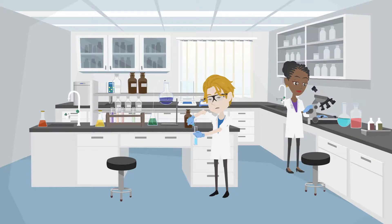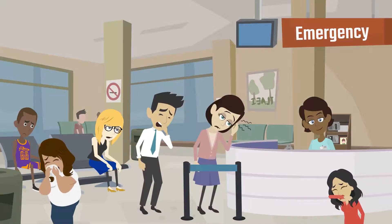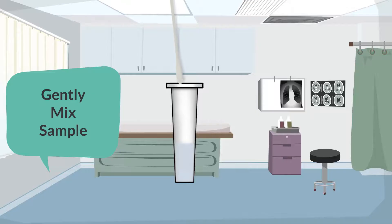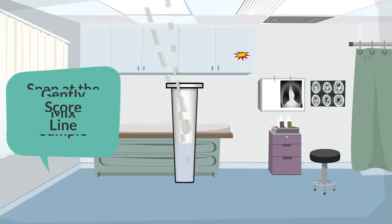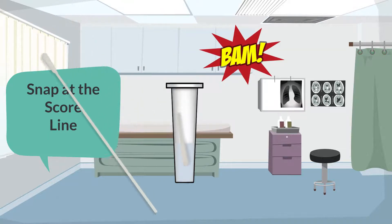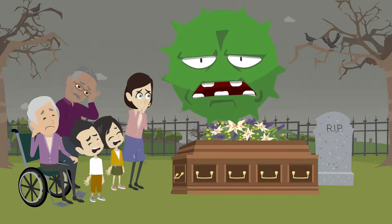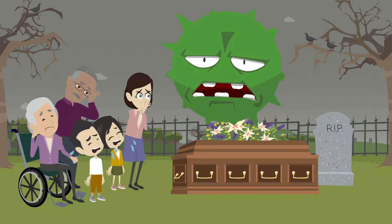Self-sampling under observation also allows a single healthcare provider to sample several patients at once, increasing testing efficiency. The next step is to gently mix the sample swab in the bottle fluid. After mixing, the swab head should be snapped off and left inside the bottle. Now put the cap on the bottle.